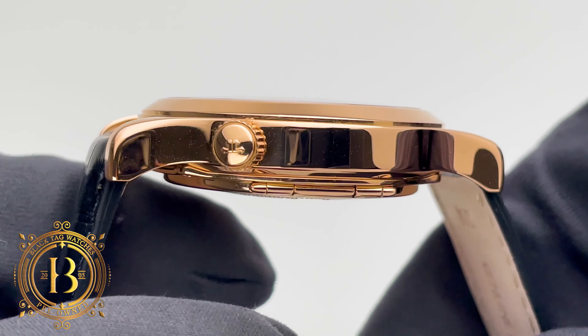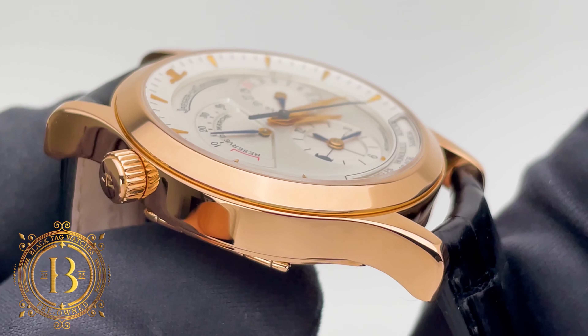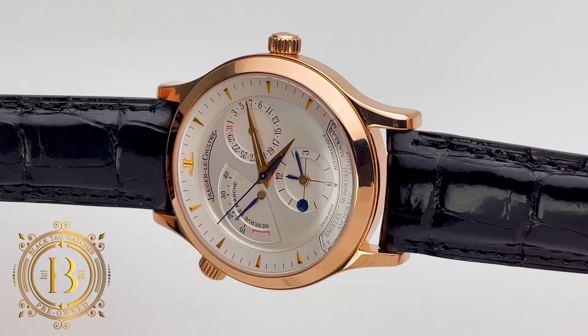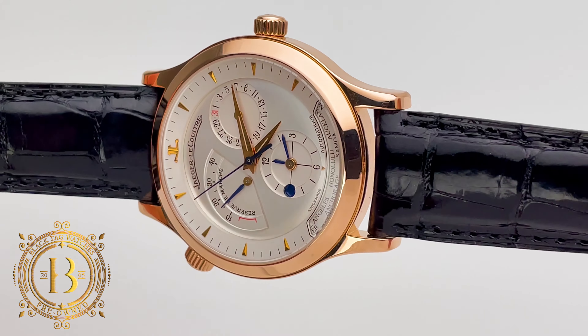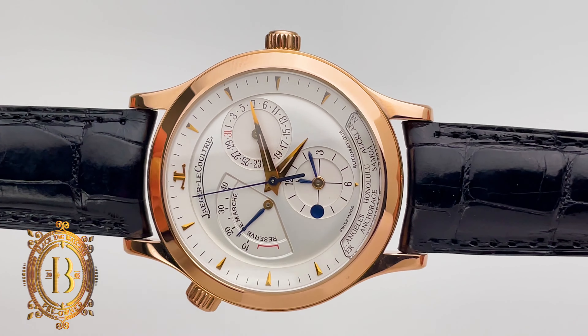Focusing on the case again, on the left side by the 11 o'clock position you have a crown to adjust the second time zone, and on the right above the crown is a pusher to adjust the date indicator using a JLC stylus.